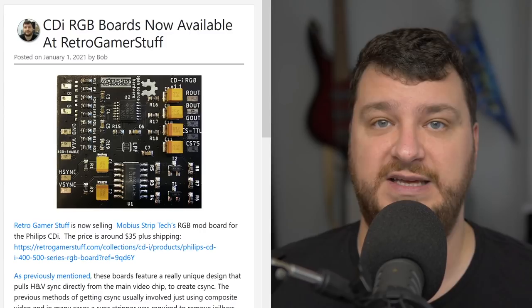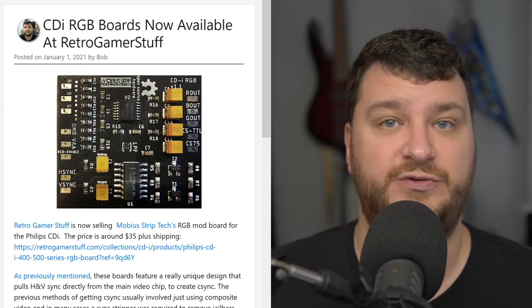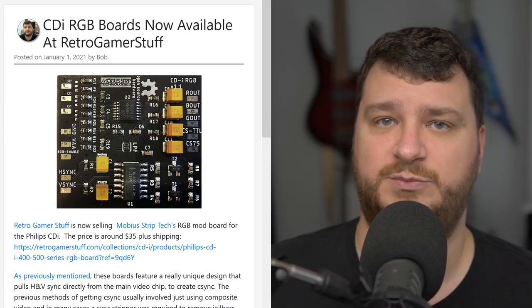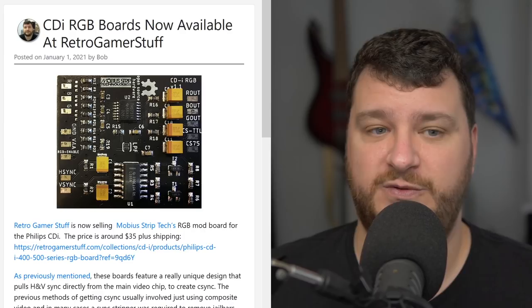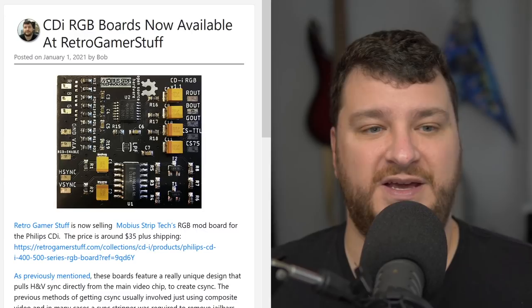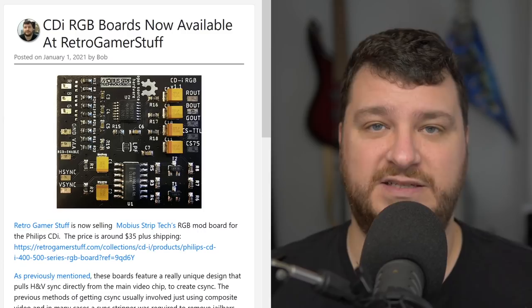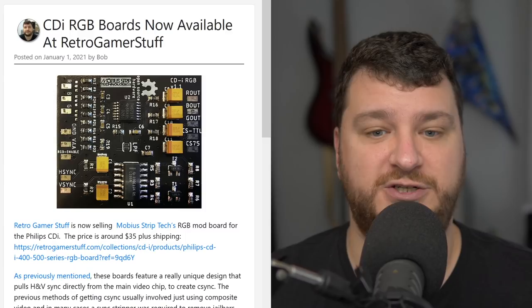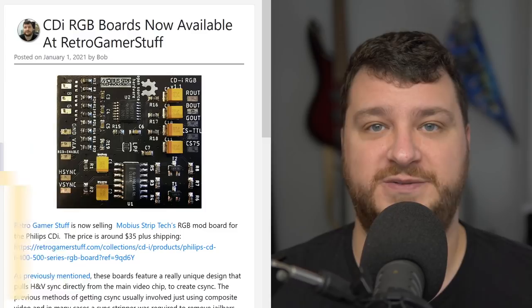Mobius said he was open-sourcing it under a specific license and is no longer producing them himself. Under this license you can build one for yourself, and I believe you need to ask permission to be an official reseller — which I think is fair, because having specific retailers ensures nobody makes a crappy version with cheap parts. If you have a top-loading CDi and want RGB output, definitely check this out. Search Twitter too — a bunch of people have been posting cool installation videos and pictures.